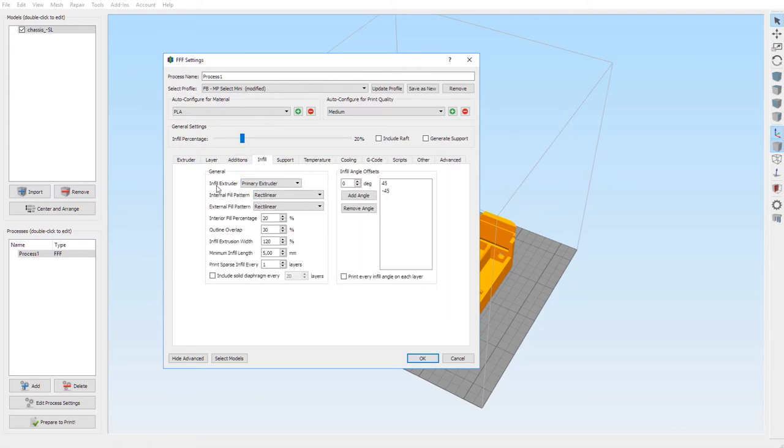Infill extruder is the primary extruder. Internal fill pattern: rectilinear, same for the external one. Fill percentage is 20 percent. I use 20 — I think 20 is very solid. This is the infill percentage, basically the density of your product. It could go to 100 percent meaning the whole part is filled. I always print at 20 and I think it's extremely solid. Unless you have a very critical part you can go higher, but for general parts 20 is largely enough.